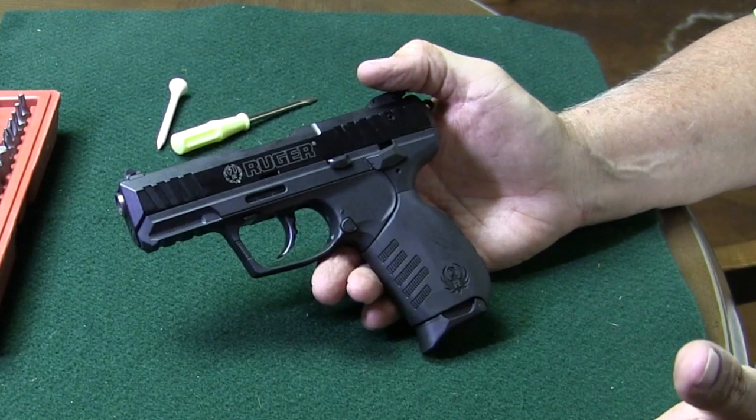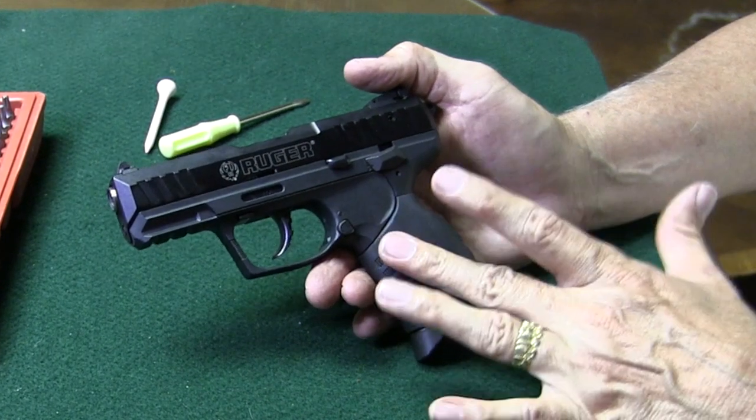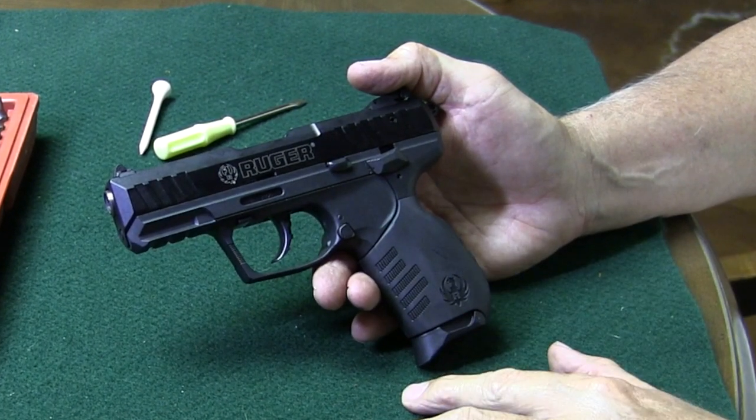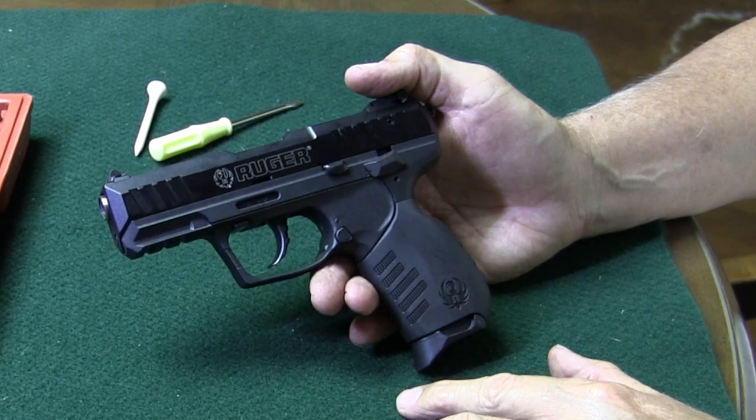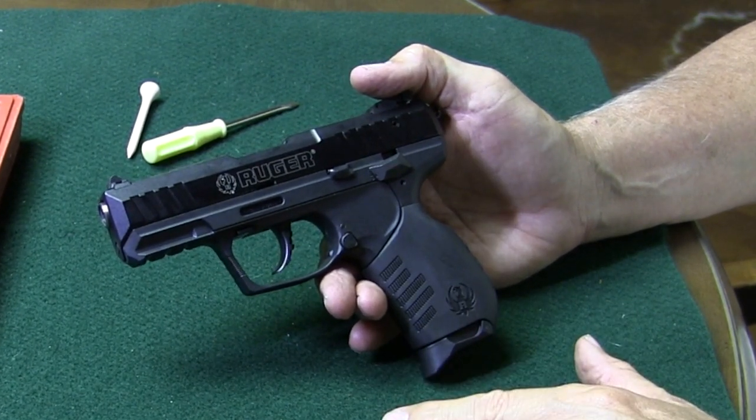So that's all there is to field stripping the little Ruger SR-22. No reason not to clean it because it's so easy to field strip. But before we clean it, I'm headed right back out to do a little more shooting, then we'll come back in and repeat this process, but we'll clean it.